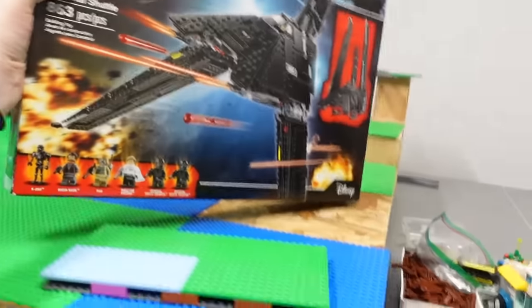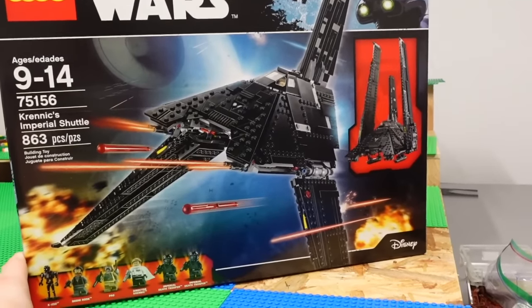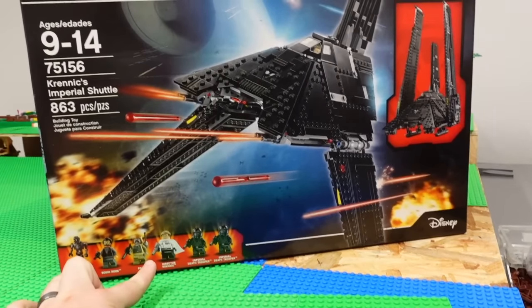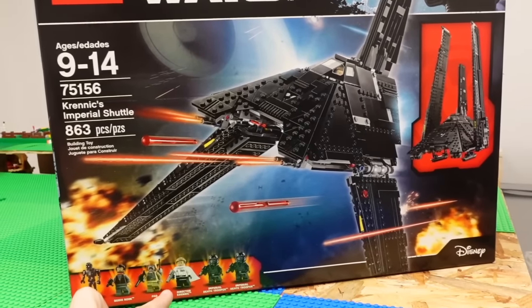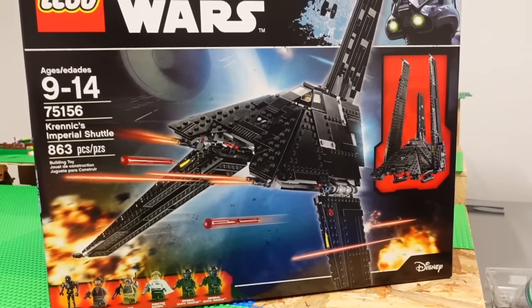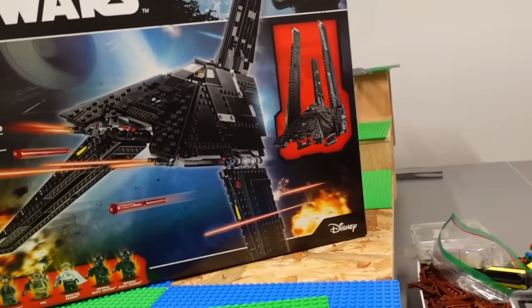And I think we might be rounding out our last Star Wars one. I really want to build this one, but I just don't have the space. I like this set a lot - it comes with K2SO and Director Krennic, and that's the only way you could get either of those characters. This is Krennic's Imperial Shuttle. I really hope we get another version of this - we kind of saw something similar with the Scythe in the Kenobi show. But I just can't bring myself to open this one just yet - it's maybe in the maybe pile.